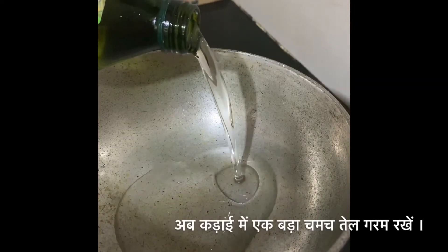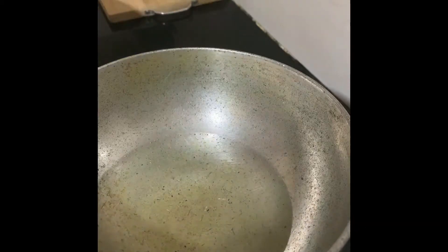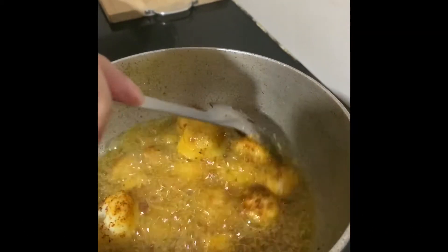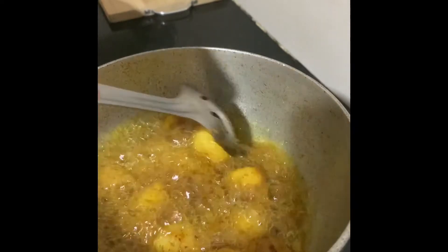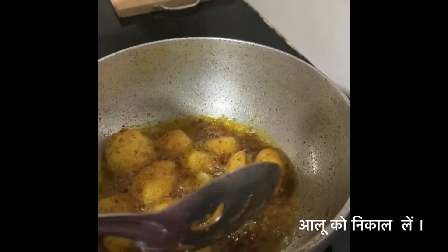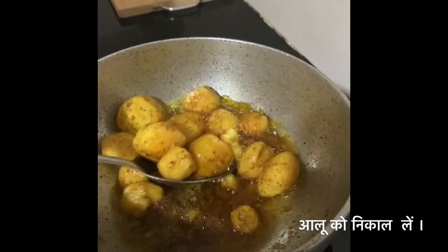Heat the pan and add 1 tablespoon of oil and 2 cloves. Now fry the marinated potatoes for 3 minutes. Remove the potatoes and use the same oil for the gravy.